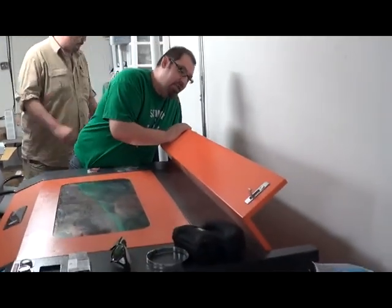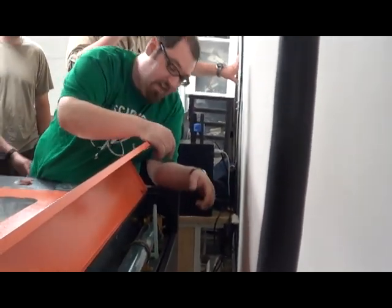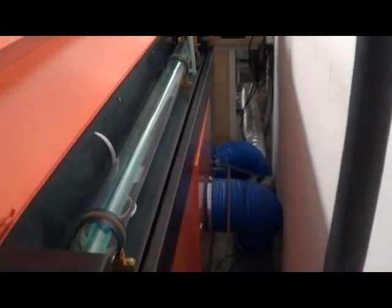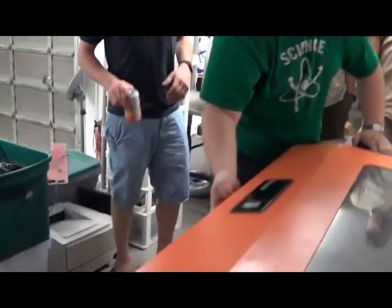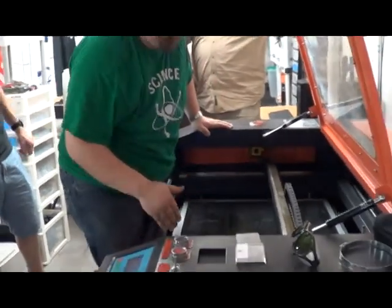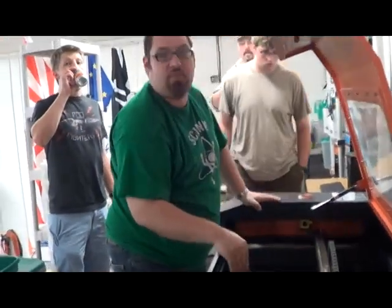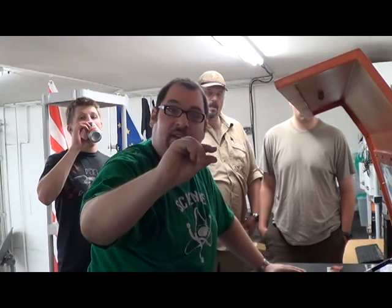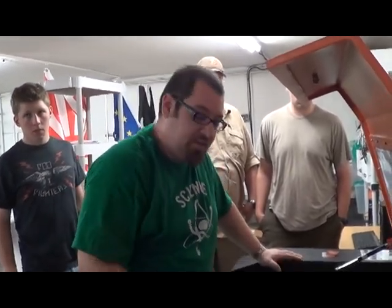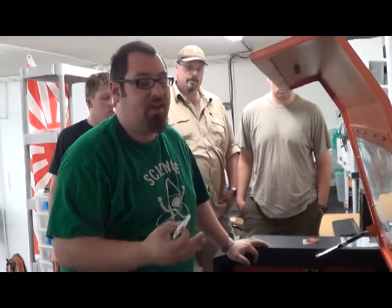This here is the laser tube. Basically, the high-voltage power supply shoots about 25 kV across this low-pressure carbon dioxide gas. This laser's mirror right here sends the beam this way. A mirror right here, which is on the y-axis, sends the beam this way. A mirror right here, which is the x-axis, sends the beam down and through a lens which focuses it to a point. Even though it's a laser, the beam in real life is probably about that fat, which is too fat to really do anything useful with. So there is a lens that focuses it down to a point, and it's important to have your material in focus or you're not going to get good results.